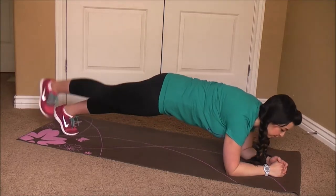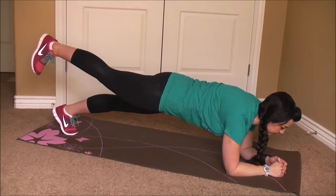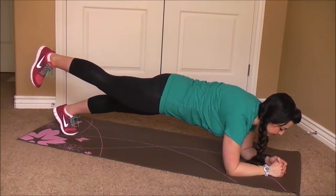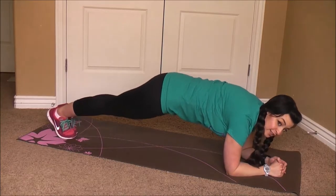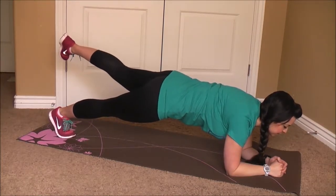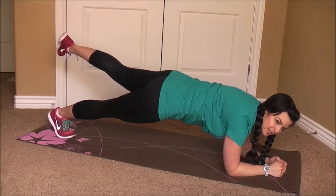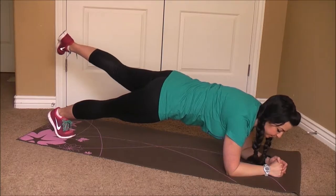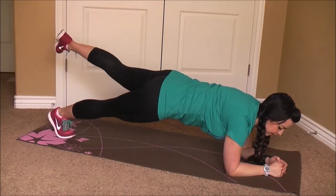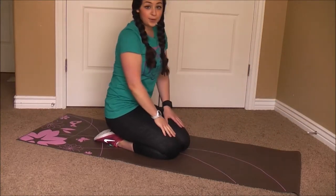These are tough, but if it's not tough enough, just go ahead and raise a leg. Go ahead and switch that leg. Really trying to keep those tummies in tight. This is going to really work that transverse abdominus — those deep muscles that are going to pull your tummy in tight and give you a nice flat tummy. Okay, release. Whew, those are hard.